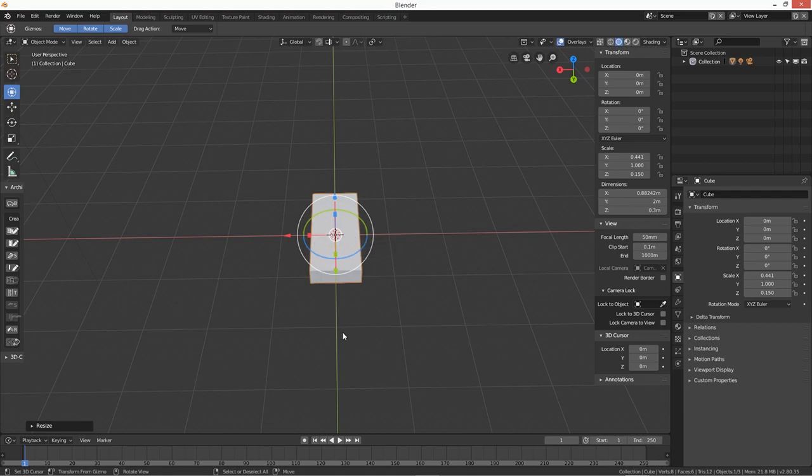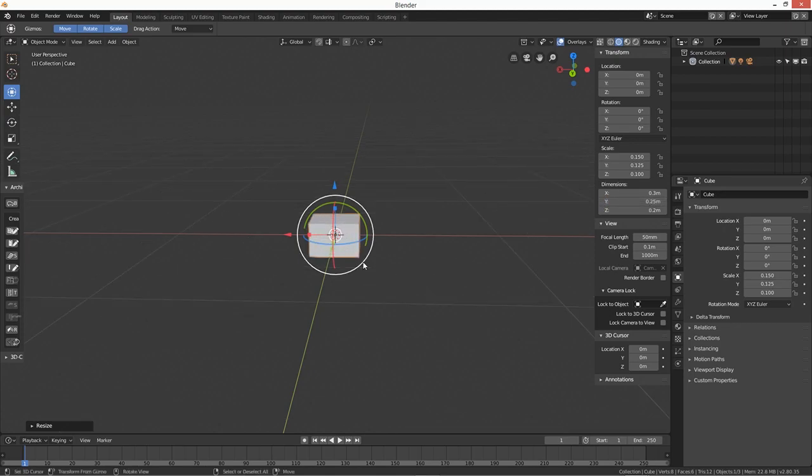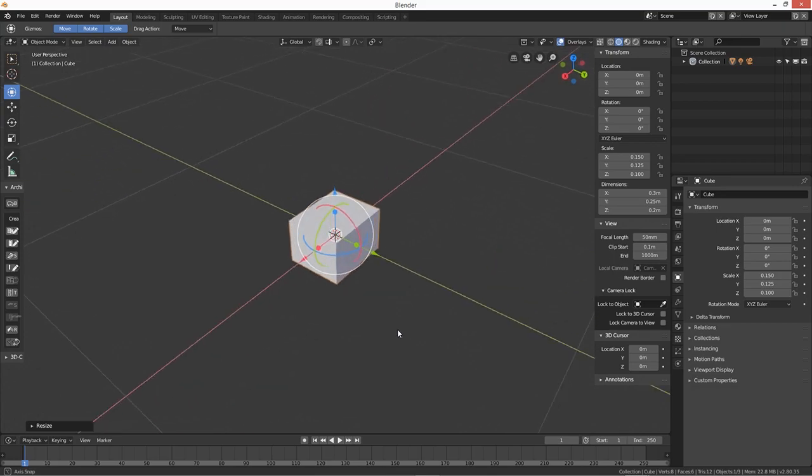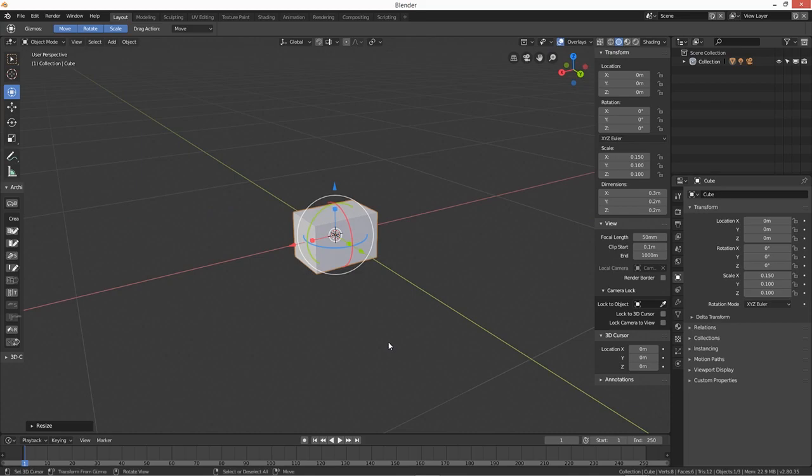The width is going to be 0.3 and the height say 20 centimeters. We're going to do a double toaster so the width will be about 0.25. And then the height — maybe 0.2. Yeah, that looks about right to me.